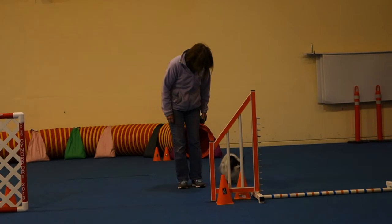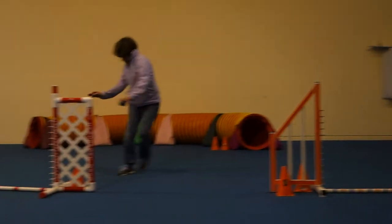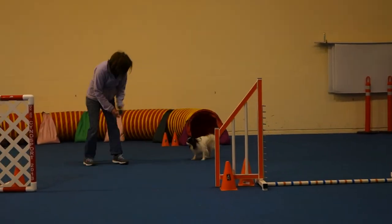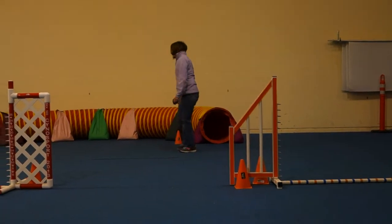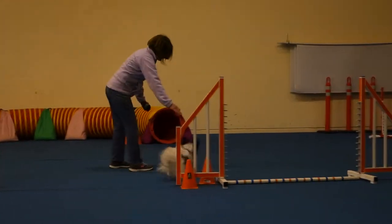I'm going to add on to it. Nice, Sherry, thank you. Jump, jump, jump! Nice! Go ahead and reward him! Yeah! Jump! Jump! You just need to reward him right now.